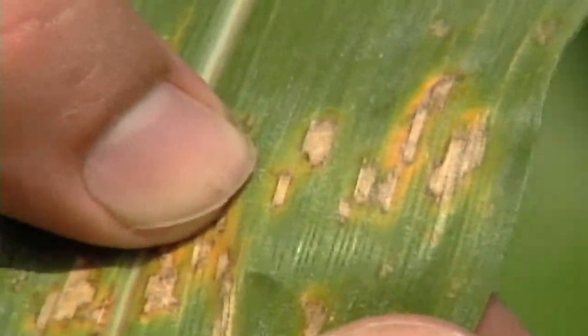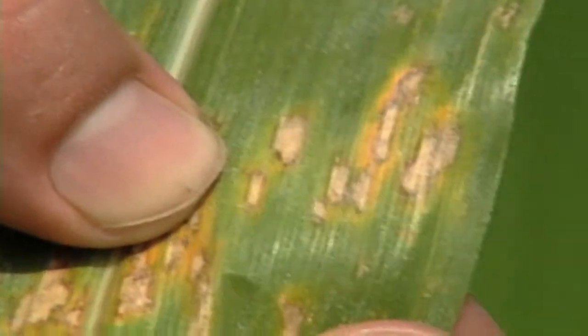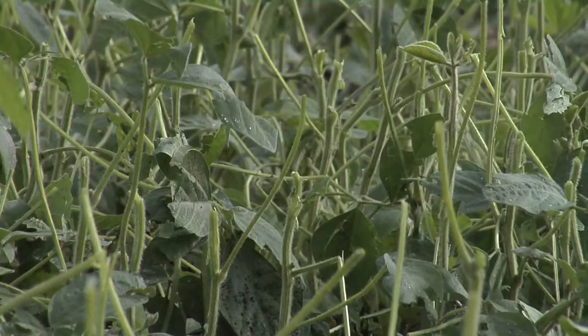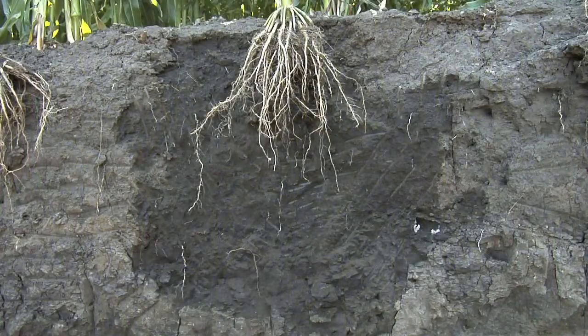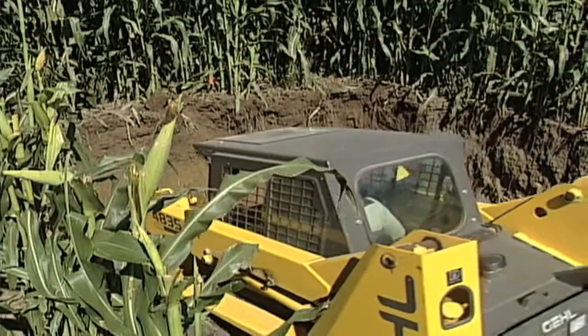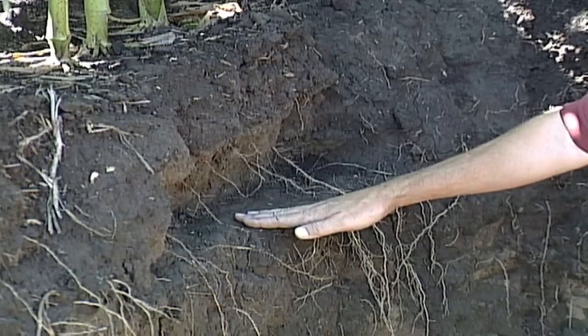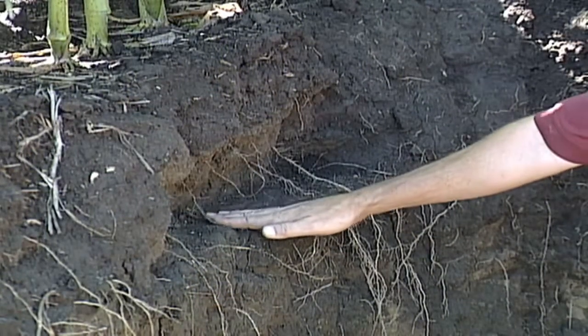It's easy to go out into fields and diagnose things happening above ground — a leaf disease, hail damage, things like that. But a lot of times, the problems we're seeing above ground could be caused by what's happening below ground with the root system. Maybe we've got some short and stunted plants. It's tough to tell what's going on without digging below to see if we've got a compaction problem, or a really shallow soil profile with rock underneath.